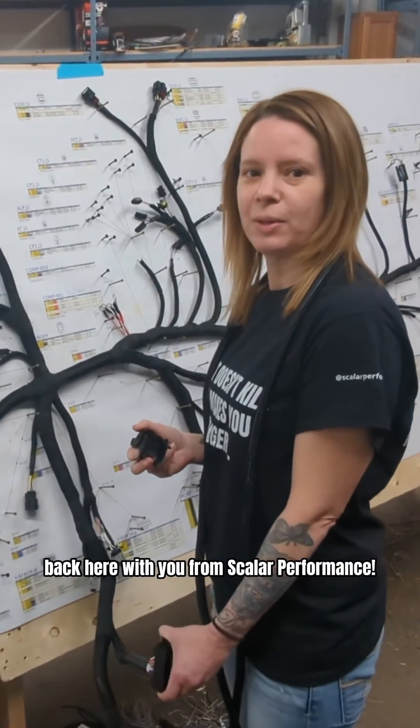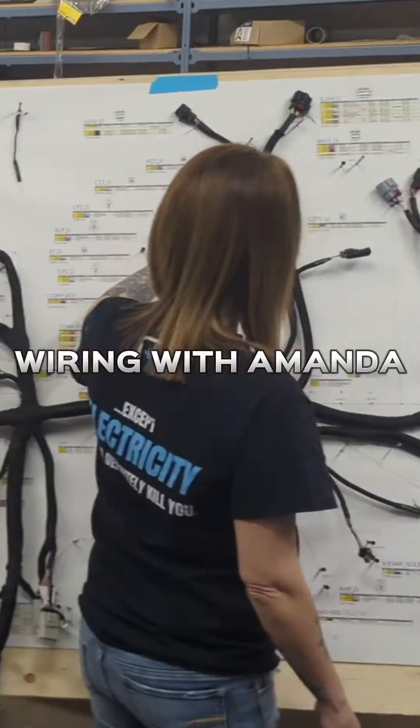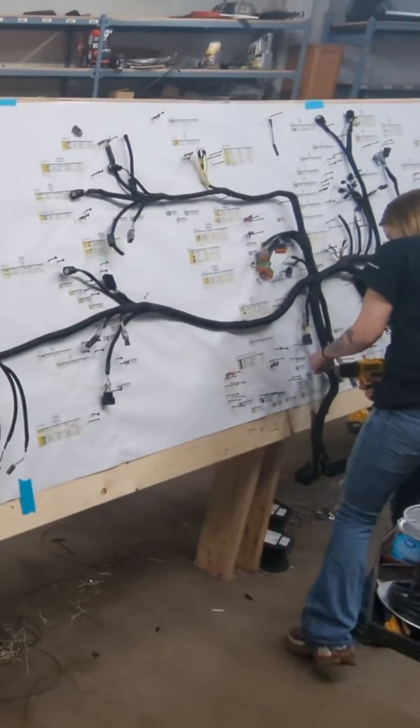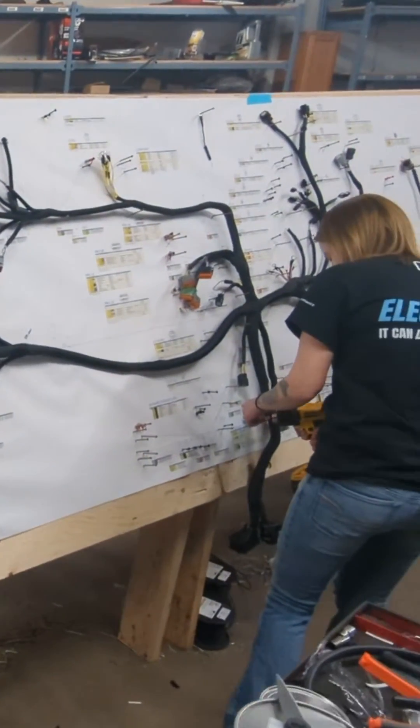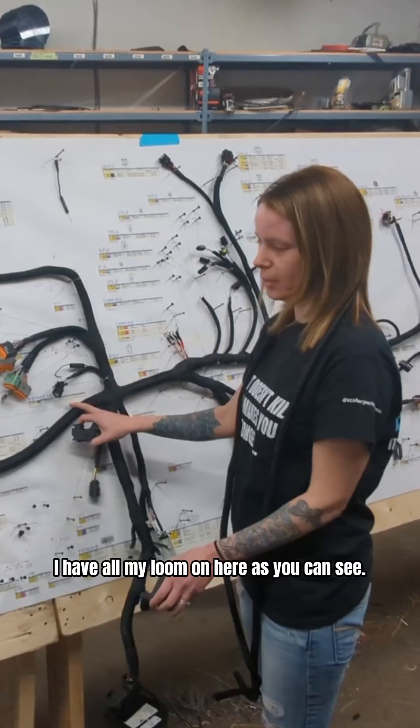Hey guys, it's Amanda Feliz back here with you from Scalar Performance. Just to give you an update on this harness — just finishing it off. I have all my loom on here, as you can see.